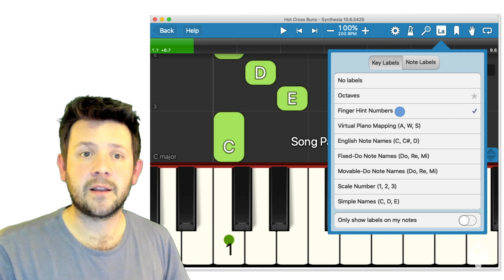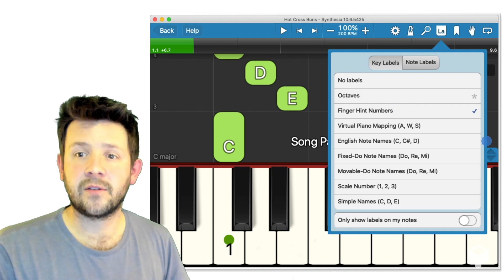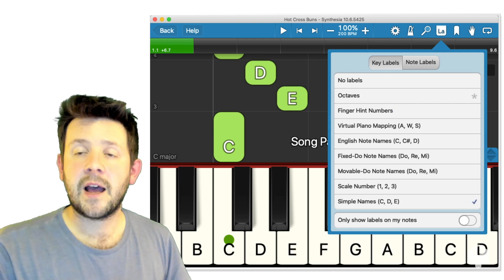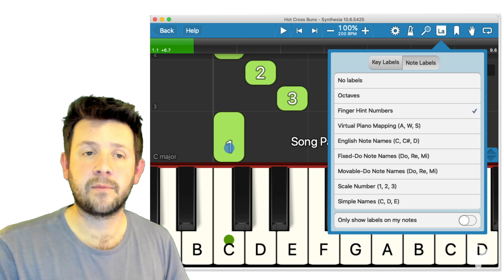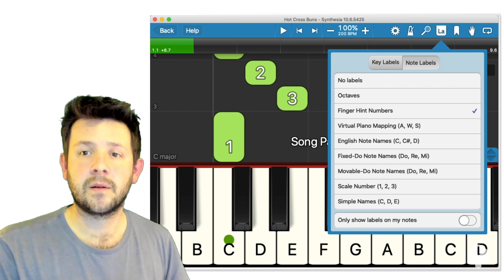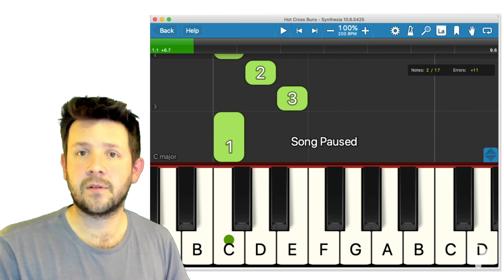I also think the finger hint numbers are useful. I don't really tend to use any of the others — really just those two. And then the note labels will change what we see on the falling notes. See there, that went from being a C to a 1 — you can go back to being a C again depending on what you choose in this dropdown menu. Really important, that menu.